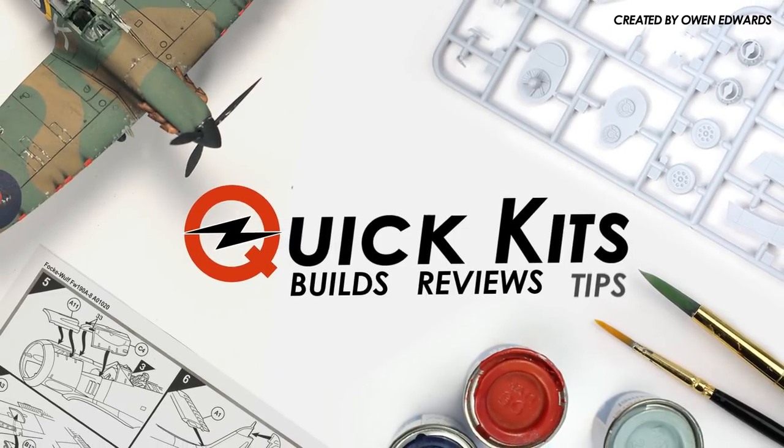Hey, Owen here and today we're going to be taking a look at my model collection. Today it is exactly three years since I created Quick Kits, so I thought it would be cool to have a look at the collection of models that I built up during that time, and also some of the ones that I built before Quick Kits.